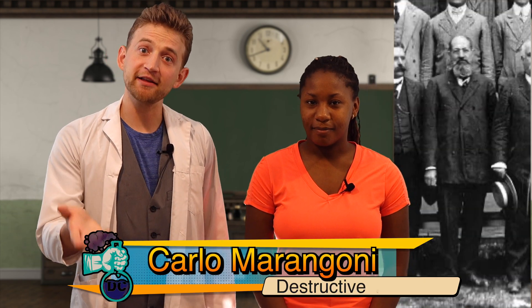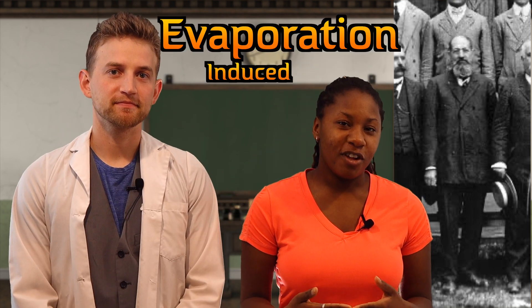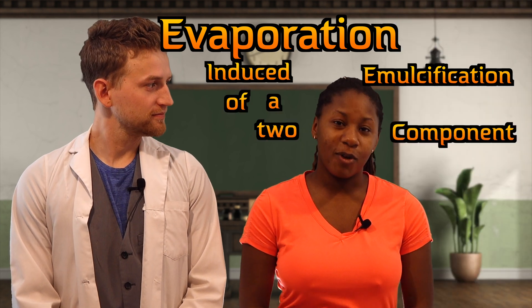So, what is the Marangoni Effect? The Marangoni Effect was first observed by Carlo Marangoni, an Italian physicist. He discovered it in 1865. Today we are going to be looking at specifically Marangoni bursting — or evaporation-induced emulsification of a two-component drop.